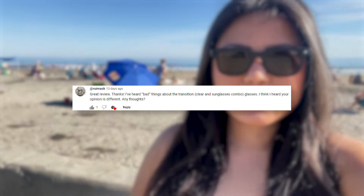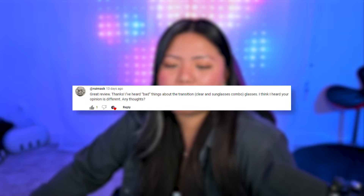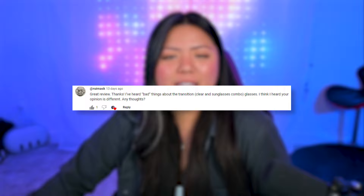Ruin Mask says: I've heard bad things about the transition — clear and sunglasses combo glasses. I think your opinion is different. Any thoughts? Yes, I really like the transition lenses. Indoors they're pretty clear, outdoors they get pretty dark and work well as sunglasses. The one thing I'll say is I've never been a fan of when they're in between — that weird shade doesn't look that cute, but in terms of functionality I still prefer these over just clear lenses.